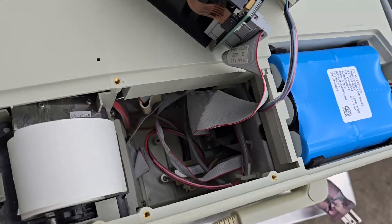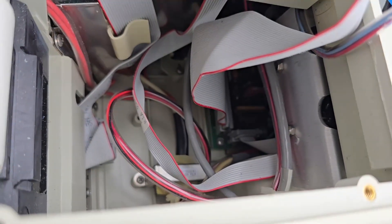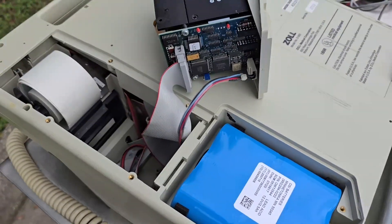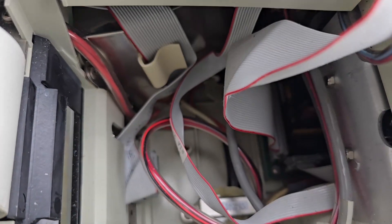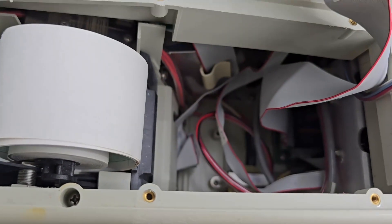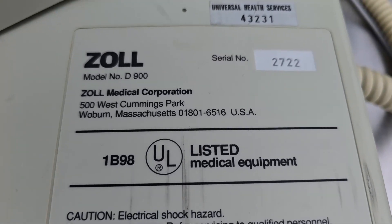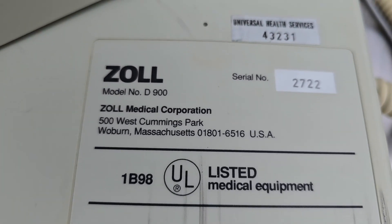Just absolutely crazy. Looking inside the machine, it still looks like it's in fantastic condition. Well, if it lived most of its life in that room as a cardiac stress monitor, then it just sat there. Most of the people going to cardiac stress, although they might have cardiac issues, you usually kind of know if they're going to crash beforehand. So wild — anyway, that is the Zoll. Look at that old UHS sticker right there. Cool stuff.